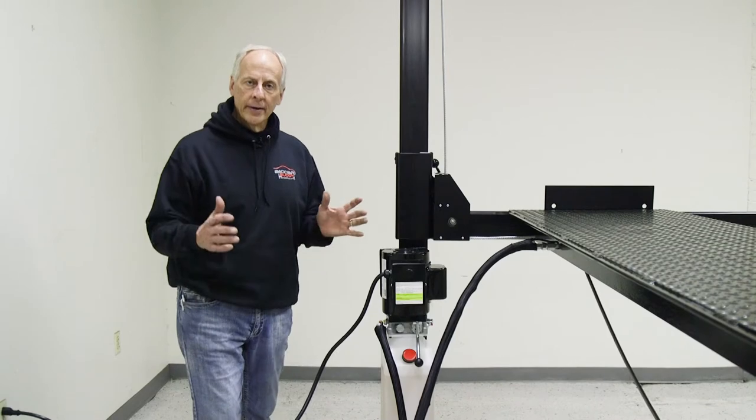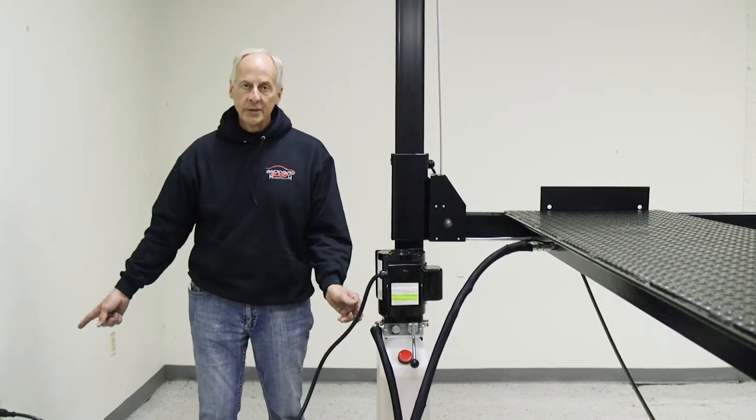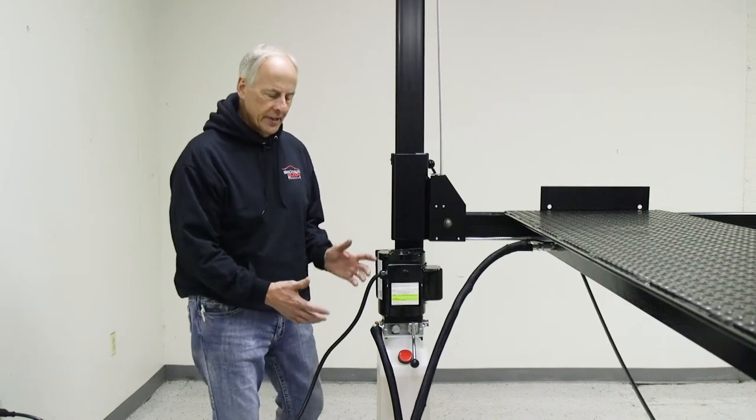Okay, now the time has come. You are ready to power this unit up. We've got oil in the system, we've plugged it into a 110 outlet, and what we want to do is get the air out of the system.